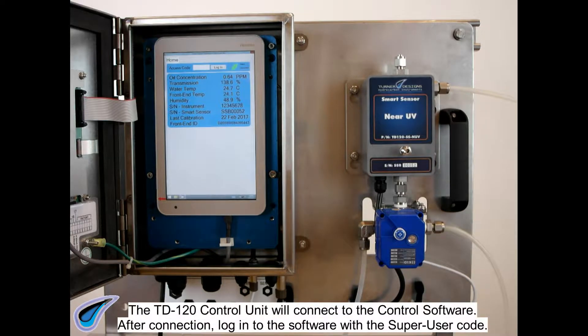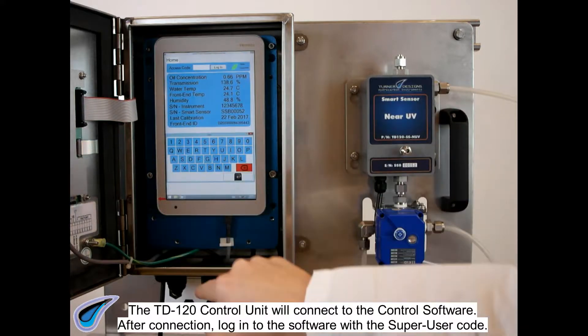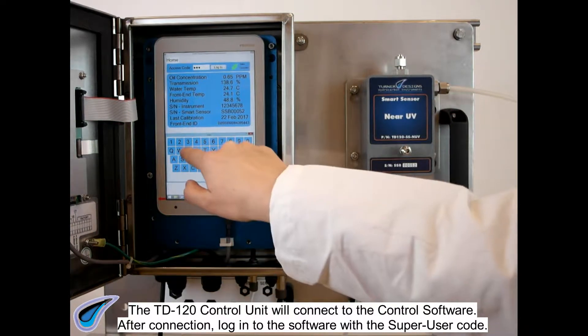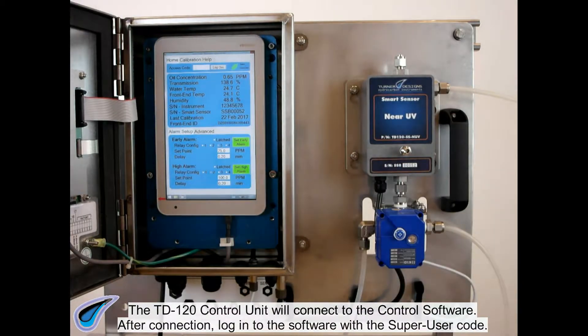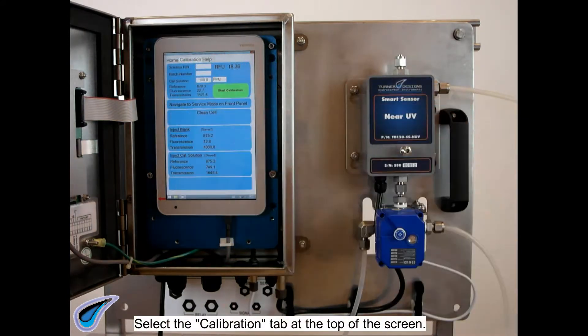The TD120 control unit will connect to the control software. After connection, log in to the software with the super user code. Select the calibration tab at the top of the screen.